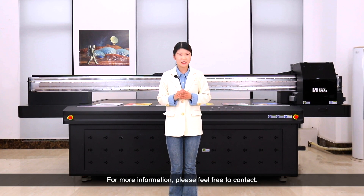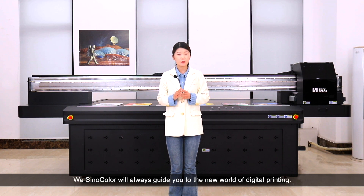For more information, please feel free to contact us. With Sinocolor, we'll always guide you to the new world of digital printing.